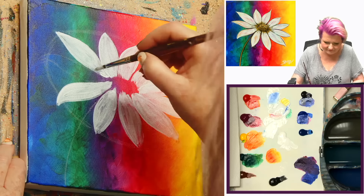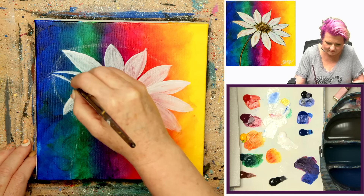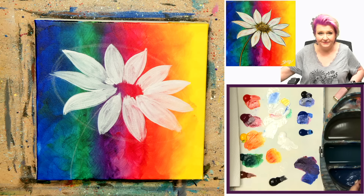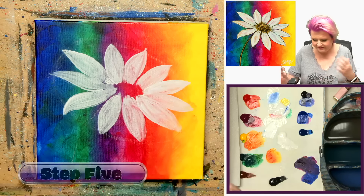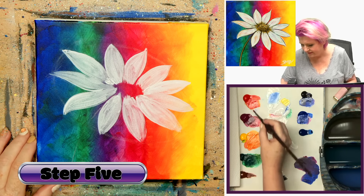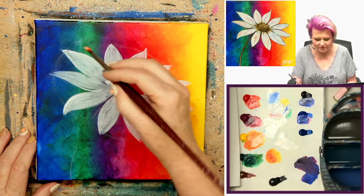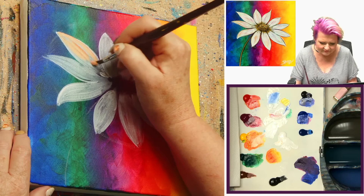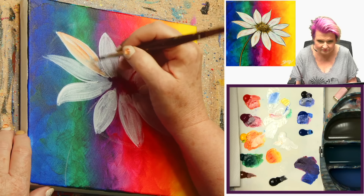I do kind of bring my little petals towards the center. I'll be coming back with black and then edge-line these. Now I have that one last petal to do. There we go. I'm definitely going to want to dry everything before I do the next part. So let's dry it and I'll show you what you do next.